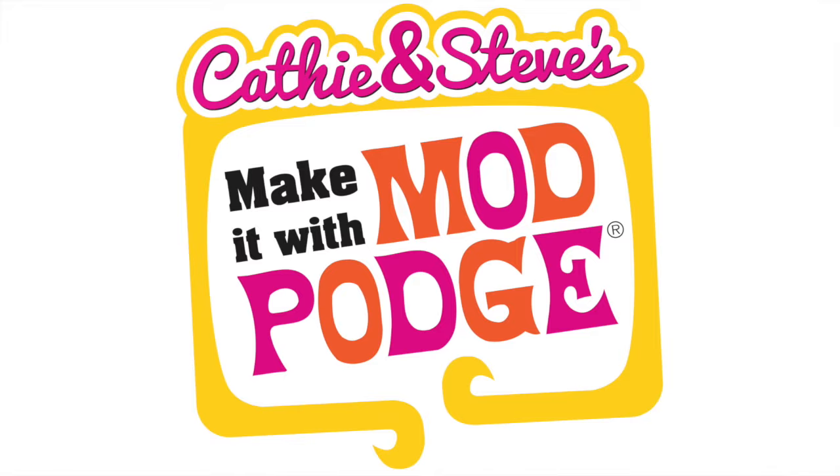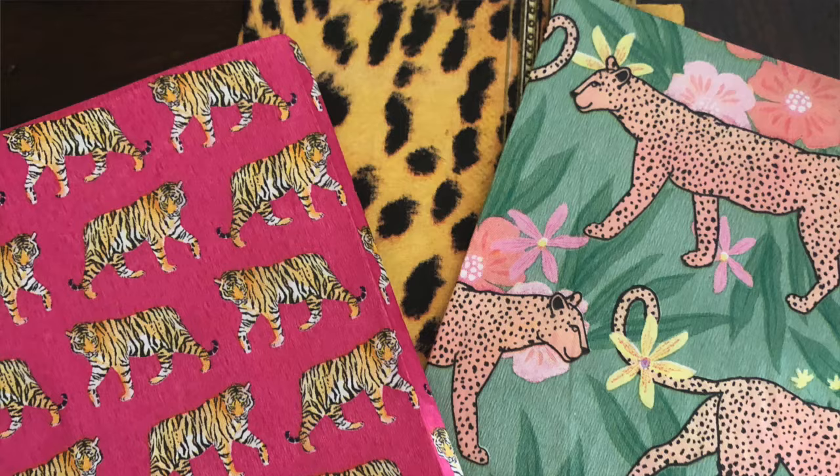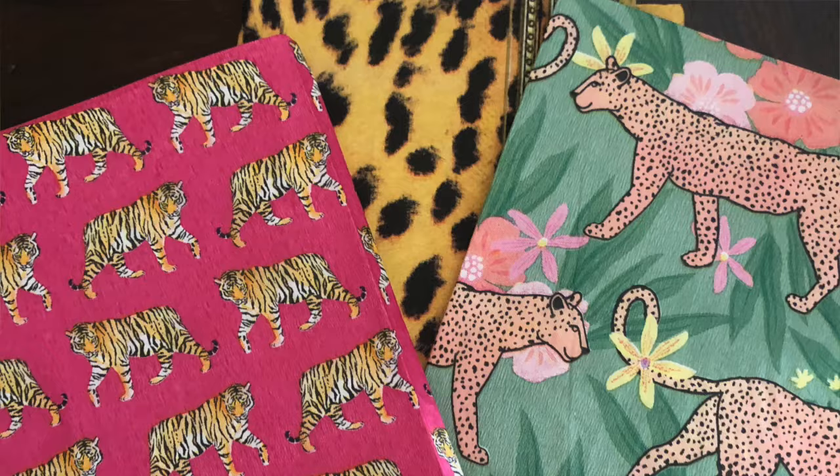Hey everybody, welcome back! I'm Steve Piacenza and welcome to Make It with Mod Podge. Today Kathy is going to show you how to create these really cool plates using clear plates, napkins, and dishwasher safe Mod Podge. Once you Mod Podge these clear plates you'll be able to put them in the dishwasher and wash them. I'm Kathy Philly and I'm so excited to share the step-by-steps on how you do these cool plates.